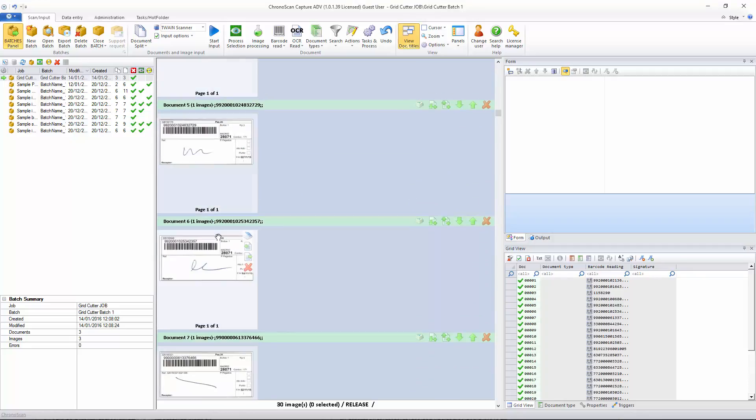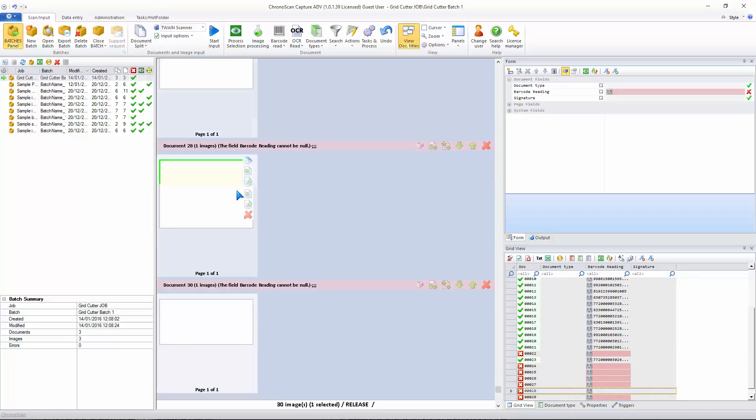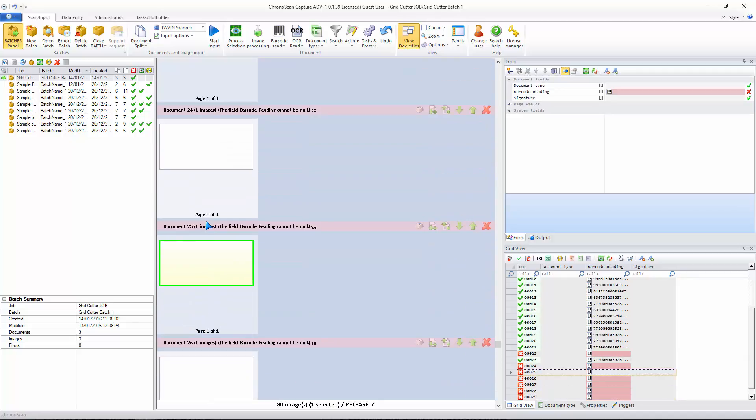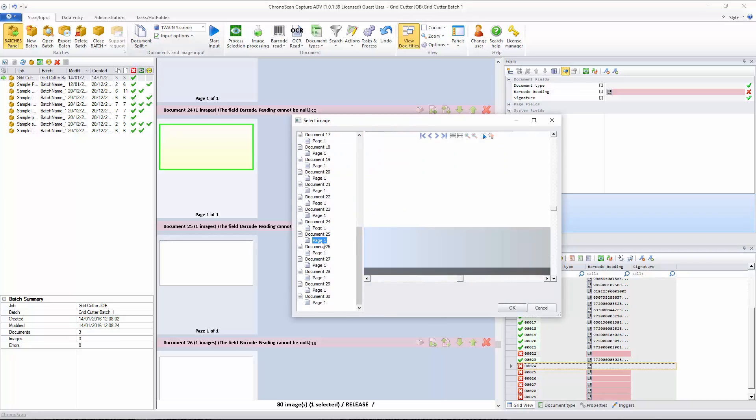After importing you can see we already have some separated documents — that's perfect. But we also have some blank pages here. What we're going to do is set up blank page detection. Let's go up to the documents and image input section, then under input options click on blank page detection to activate it. Here we have the option to select a file and ChronoScan will automatically set the threshold based on the file size of the file we selected.